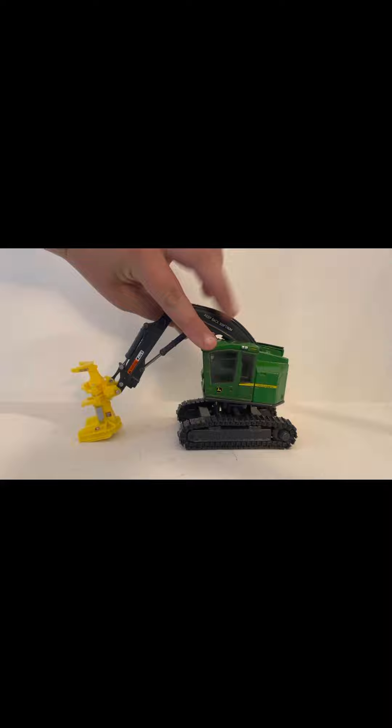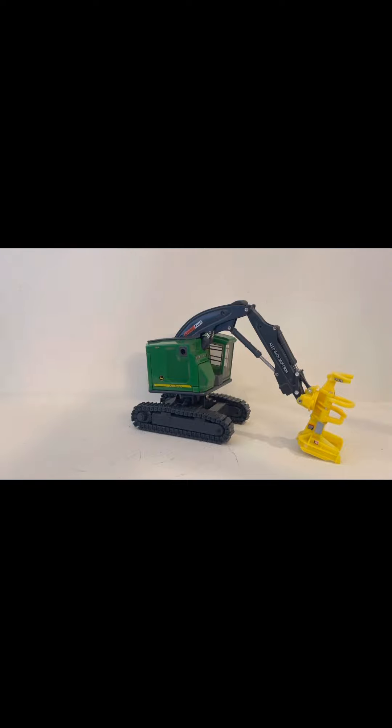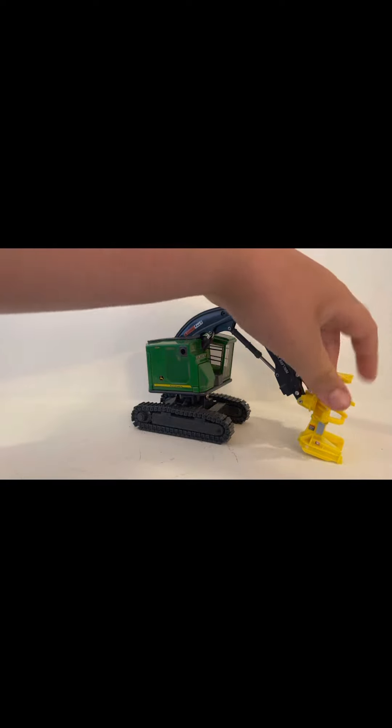This model, like I said, $40. It's got metal tracks, and the whole body of it's metal, and the cab and all. The boom's metal, the head is plastic.